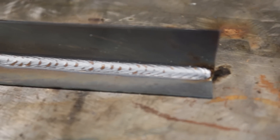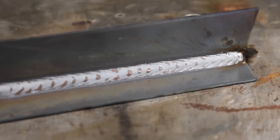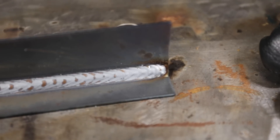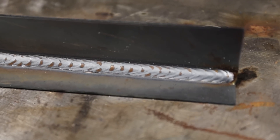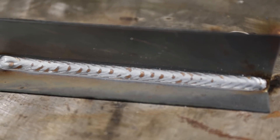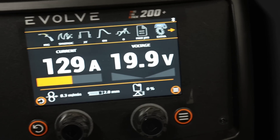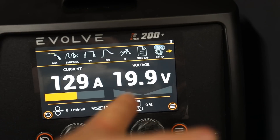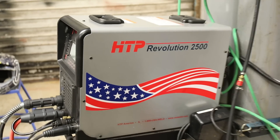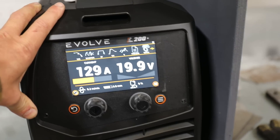So that's 2mm settings straight out of the box — really nice setting. I always say synergic settings are just a starting point; you're always going to want to make fine adjustments, but that is pretty sweet where it is. People always ask for specific settings they can put in their machines — it's so irrelevant because it's different on every machine. These settings to produce that result on this machine, if I put those exact settings into another machine the likelihood of producing the same weld is really slim. There are variations in everything across all machines.